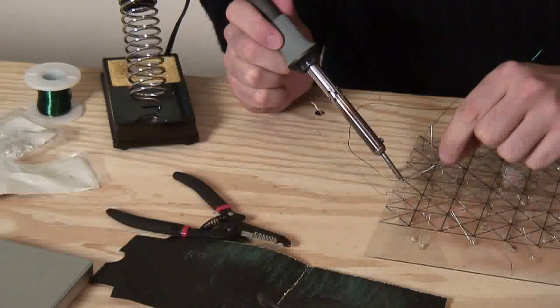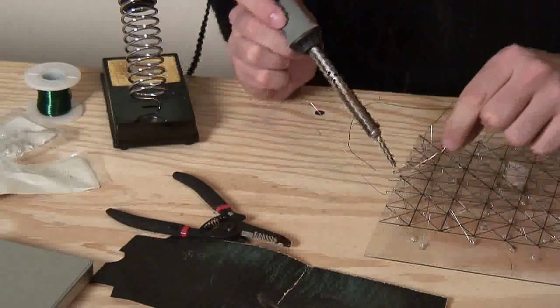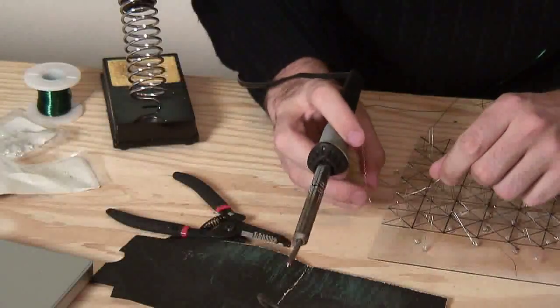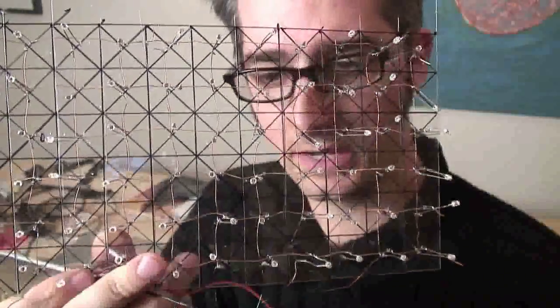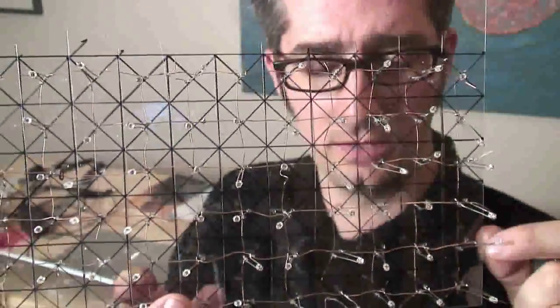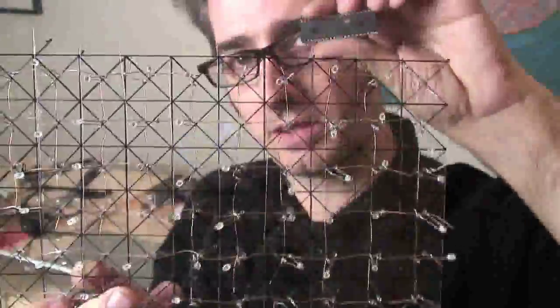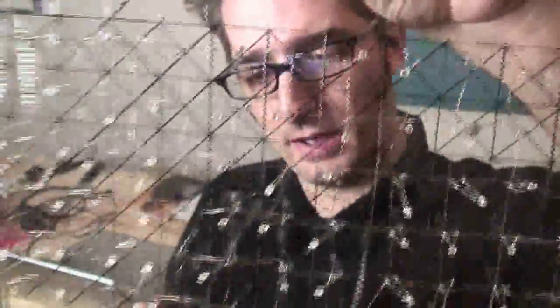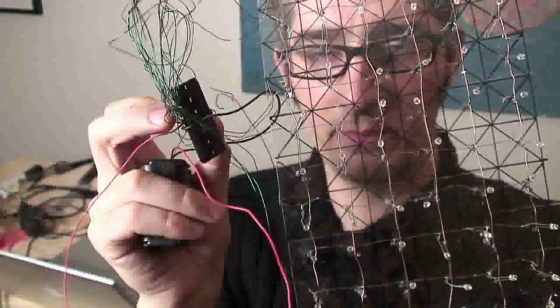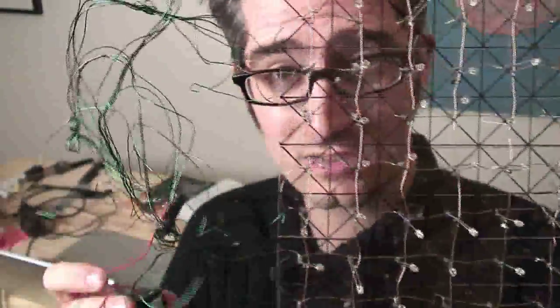I'm just getting these all finished getting soldered up. This is the back side, and then I'll do the front side next. I'm soldering all the columns, and then I'm going to solder all the horizontal ones next. I've got all the soldering done — that took actually a long time to do, a lot of LEDs, both sides. Now I've got to go ahead and program the microchip. Once I've got it programmed, I'll put it right in this little microchip slot that I've soldered everything up to. I've got a battery pack here that I'll hook up once it's all ready. We'll see how it looks, and if it works, I'll install it in the pumpkin. Let's get this thing all programmed up.